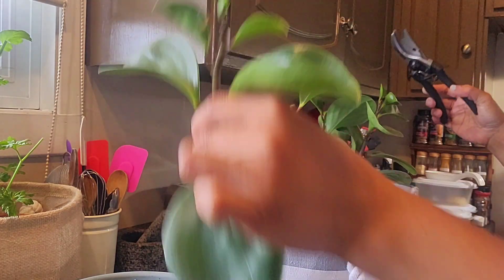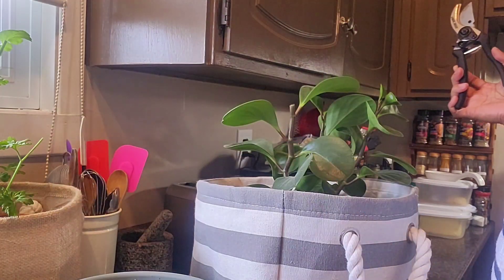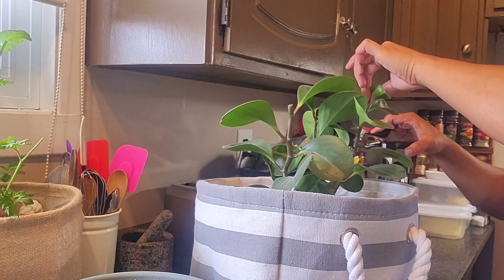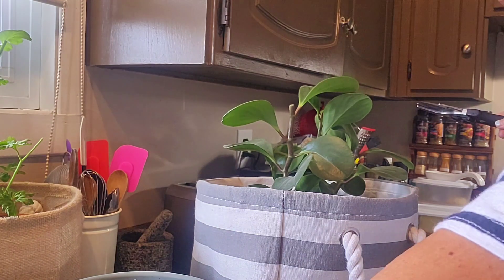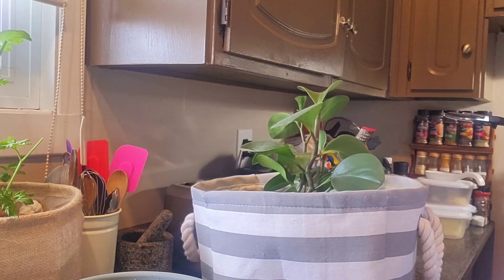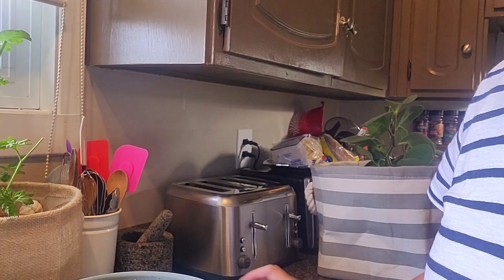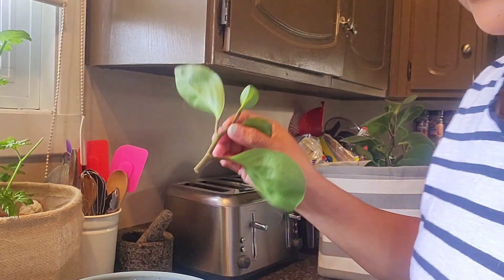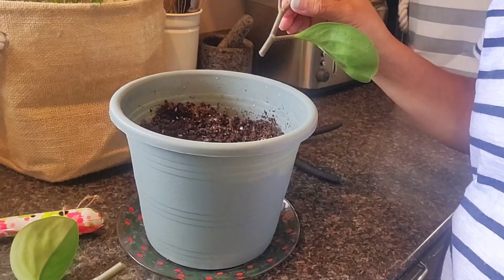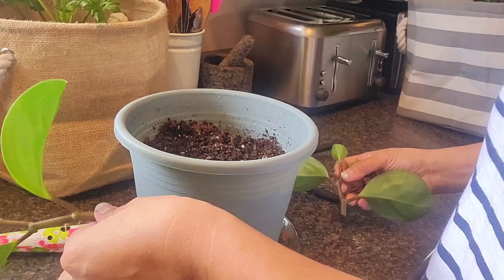There, I got this cutting, and then we will plant it or propagate from it. I got one more here. We will plant it directly to the soil — directly to the soil.